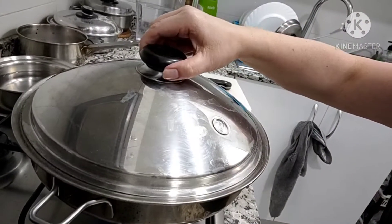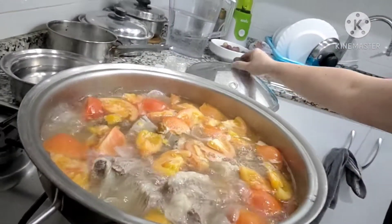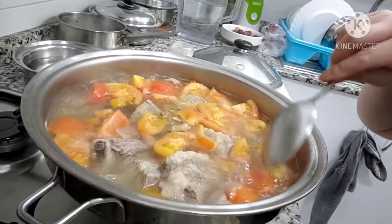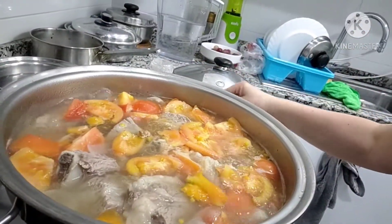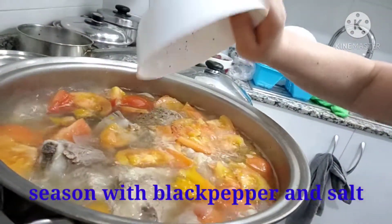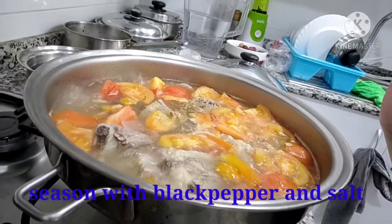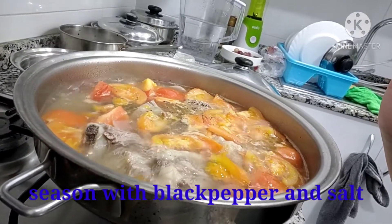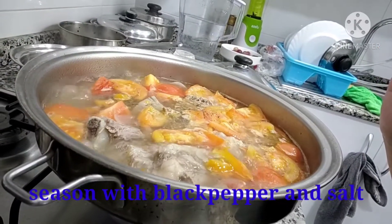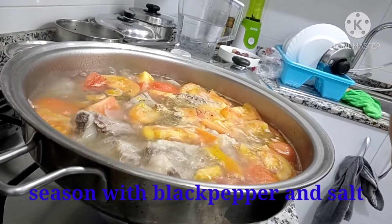It is boiling after putting the tomato. Since the tomato is now getting cooked, I will season it with black pepper and salt. And then that's it — we're going to put the vegetables and noodles, because it's beef noodle soup.